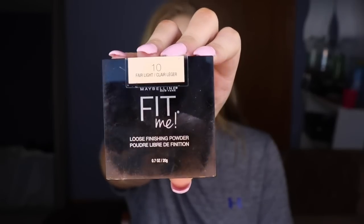I'm going to be setting everywhere I just concealed with my Maybelline Fit Me loose face powder in Fair Light 10.